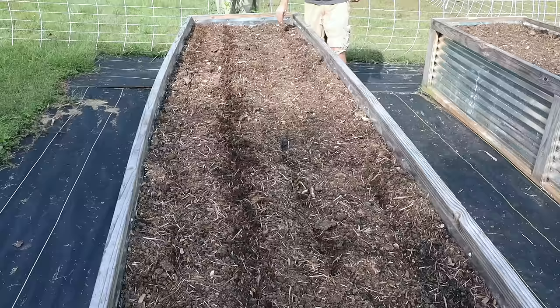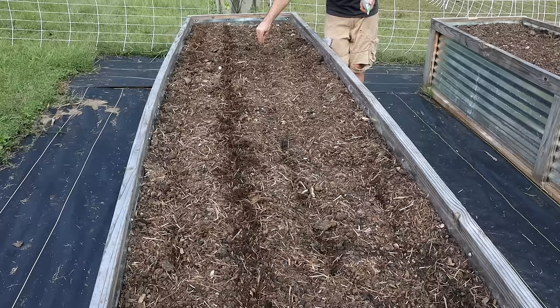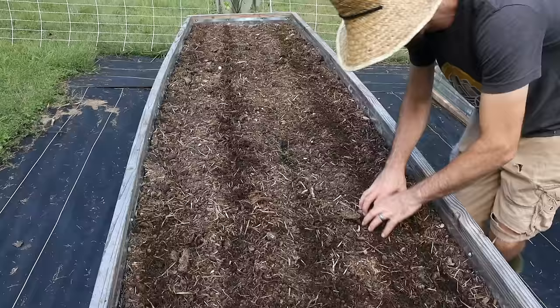These are Detroit red beets — a deep dark red, classic variety that everybody loves. These are chioggia, the candy cane striped beets — when you cut into them they're beautiful, they sell very well at markets. For the turnips I'm overseeding on purpose so I can get a bunch of turnip greens that I'll harvest at baby size, then let the remaining go for the turnips.